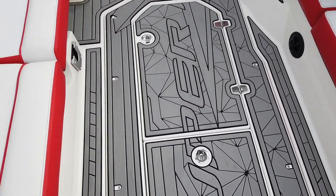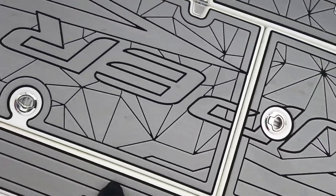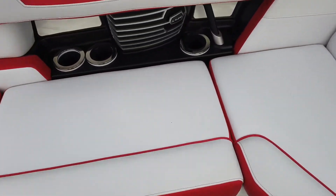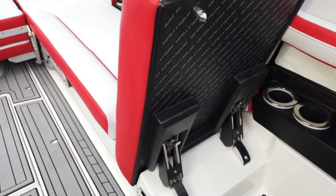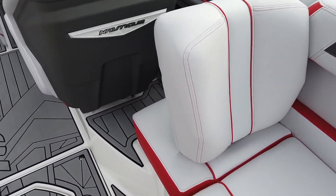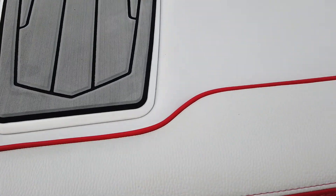Stepping down in, we've got two compartments here on the floor. The first one has all your pumps, bilge, and batteries. The second one is your integrated cooler. Over here on the port side you've got your lean back — pop that up and lean back. There's also another lean back built into the seat itself.